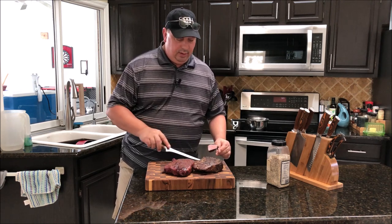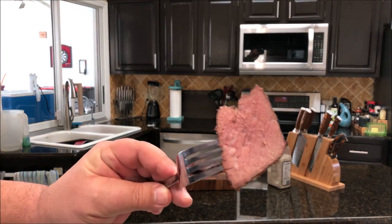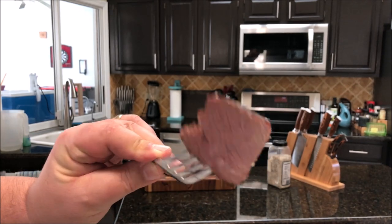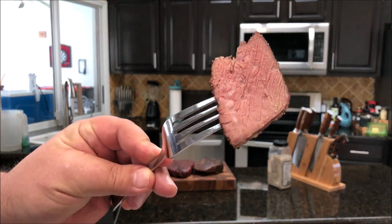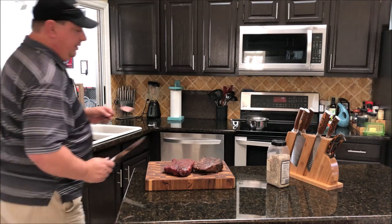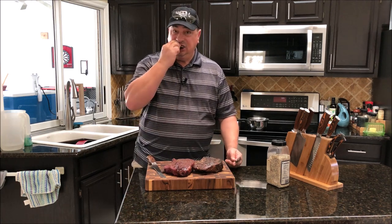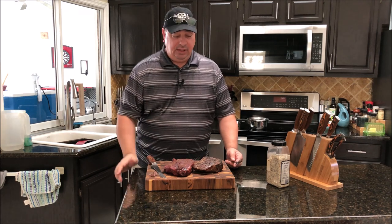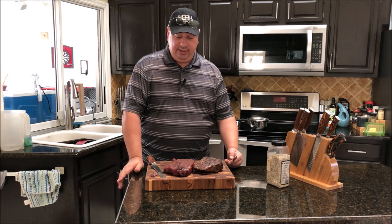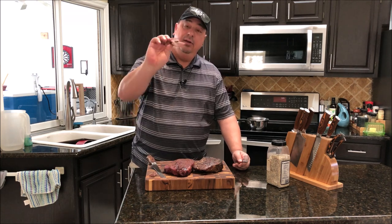I'm going to cut the sous vide and grilled one. This one does look a little bit more medium - it doesn't have a smoke ring but it does look more like a medium roast. I cooked it along the medium line and it came out pretty much medium across the board, it is a little juicy. The sous vide one - I went right into a piece of fat, which really isn't that bad. It's a little chewy right where the sear goes through, but I went through it pretty easy.